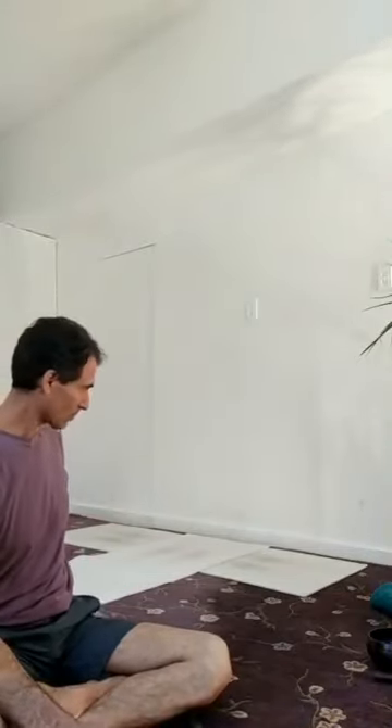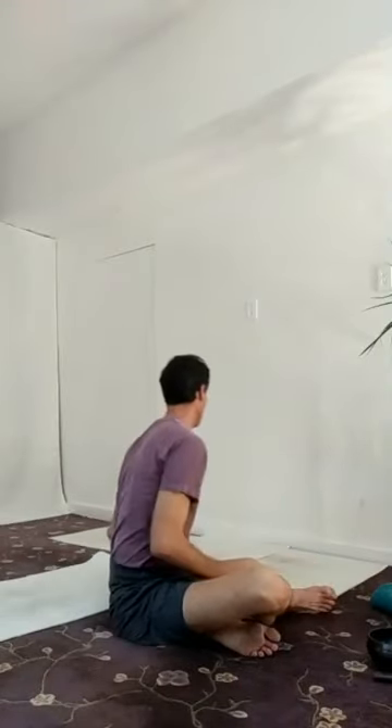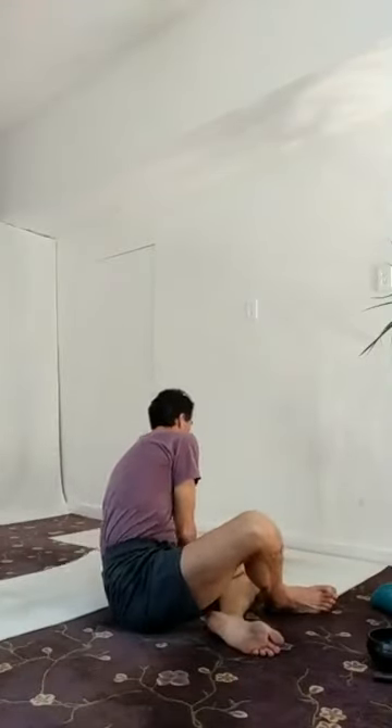I'm going to start right in. I have two mats: one is along the wall, one is pointing in towards the wall. You definitely want a span of wall you can use straight in and sideways. I also have a yoga block. If you don't have either of those, I'll talk about what you can do to adapt.